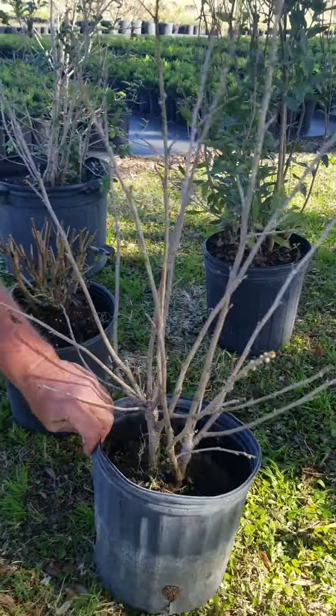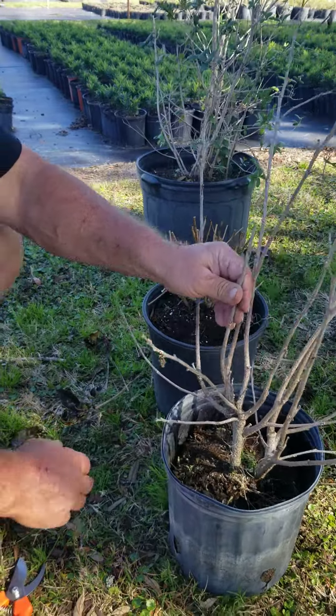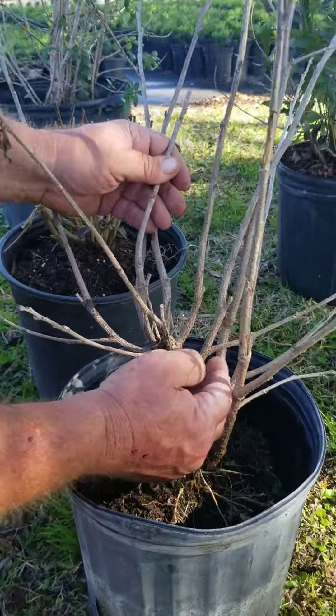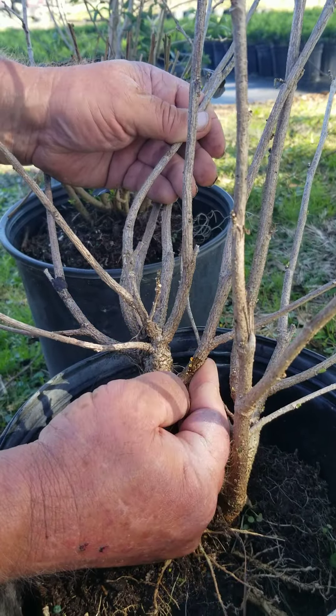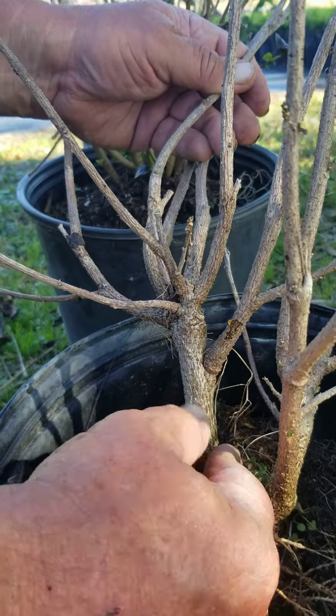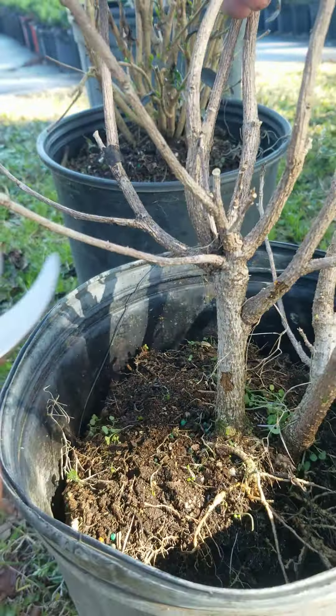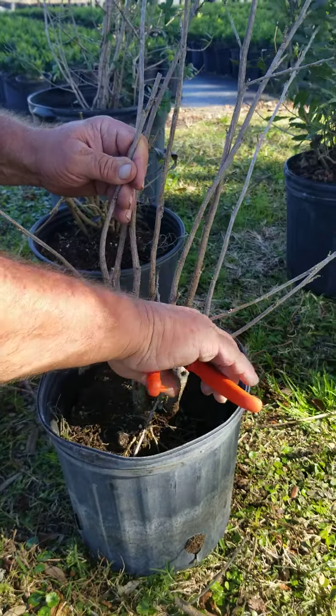Here's another hibiscus. Here's an example. See? That's dead, right? But if you take your finger and you scrape the cambium of the trunk, you'll start to see green. See the green? It'll come back from the bottom. See the green. So you can take a hibiscus and cut it all the way down.